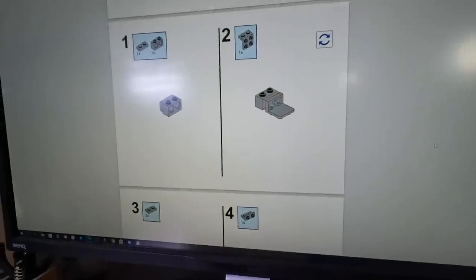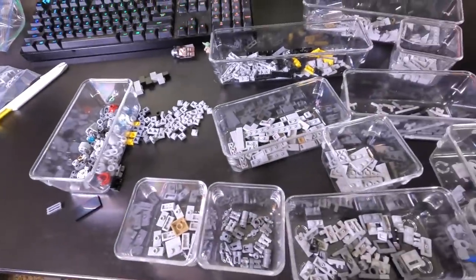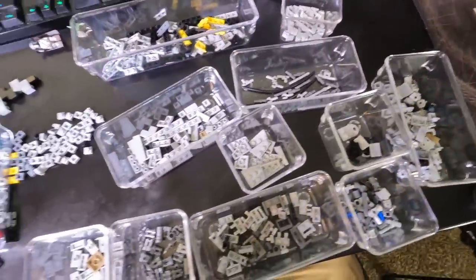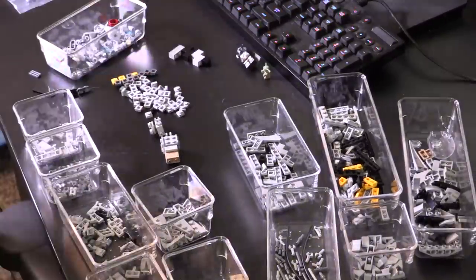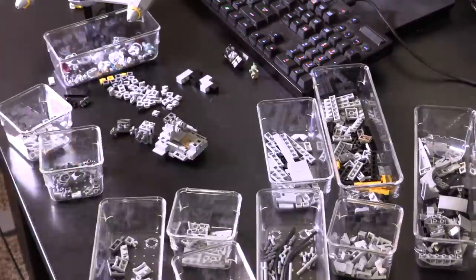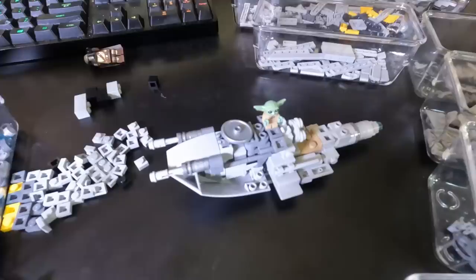With each purchase comes a PDF step-by-step building guide. Now all of our pieces are organized — it comes with a parts list so you can order everything online without any issues. And now let's begin the build.